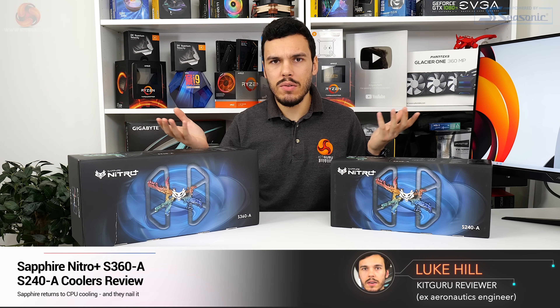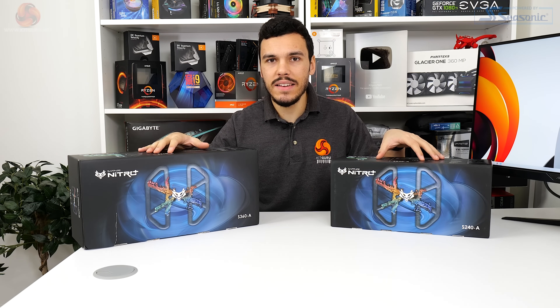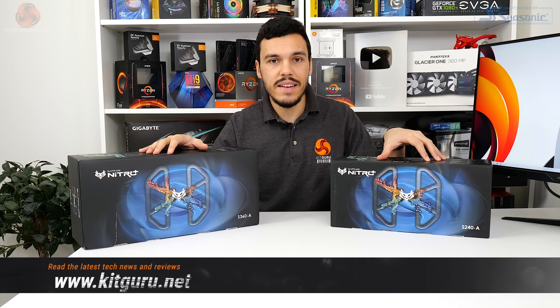What is up guys, this is Luke Hill for Kikaru. There have been murmurs of Sapphire returning to the CPU cooling market for quite a while, and well here we have it - they've gone high-end. AceTech 7th gen, 240 millimeter all-in-one, 360 millimeter all-in-one, so they're not just going for high-end, they're going for pretty high-end indeed.